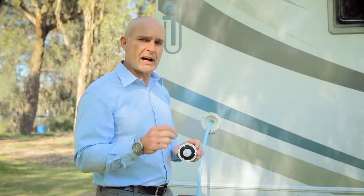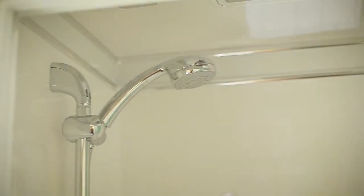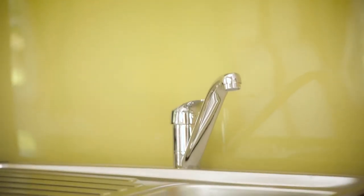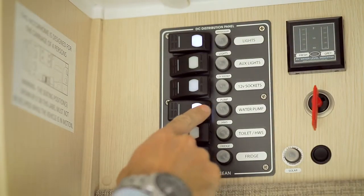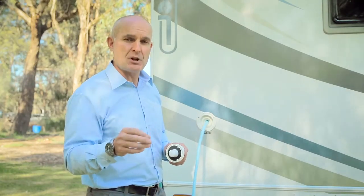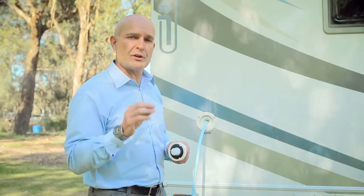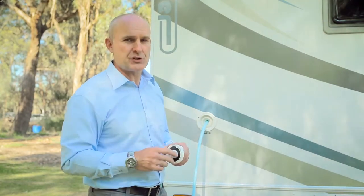Remember, water is weight in an RV, so only carry as much water as you think you'll need. Your fresh water pump is designed to move water from the holding tank to the appliances that require it when not connected to city water. There is a switch for your water pump on the main control panel above your door. Use this to turn on the water pump when required. Only turn the pump on when there is water in the tank to avoid overusing the motor.